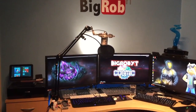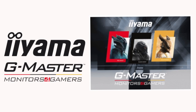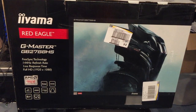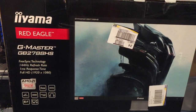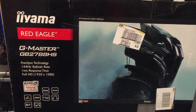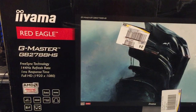The first things I want to mention are the two sponsors. The first one is Armor, and here's the box for one of the screens they sent me. These are part of the G Master range, which is their gaming monitor line — 144Hz refresh rate, one millisecond response time, full HD. I didn't go for 4K because I'm running three of them and I want to make sure I've still got power left for the computer to do other things.